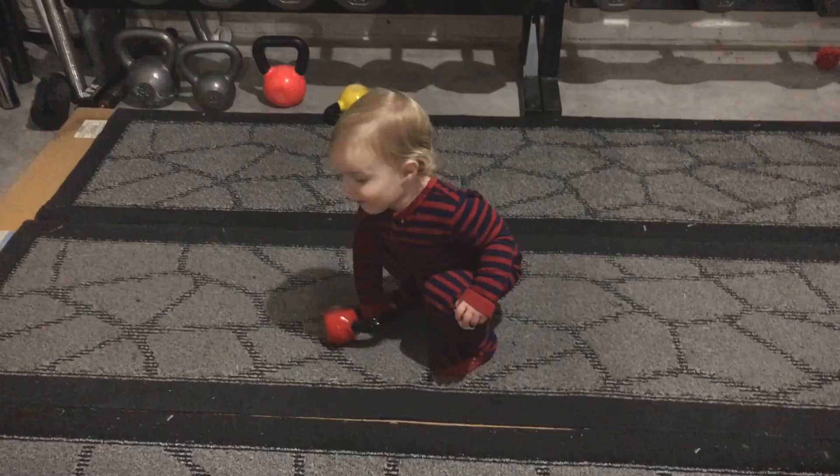Alright, lifting family, welcome back. We have a review to do — I was reached out to by a company called Teemu. There are two products we're going to review, one of them today. This product is actually something I need, so I was given this product to review to check it out and see what we can do. We're going to test some limits here.